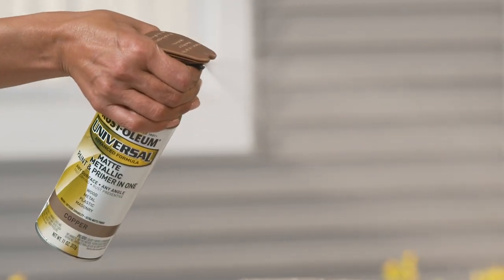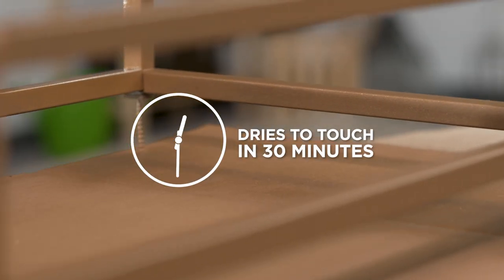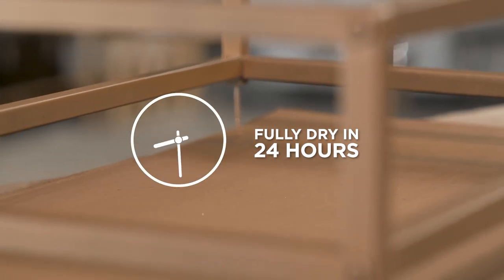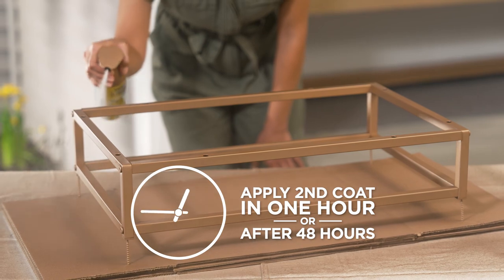It is recommended to apply two or more light coats to your project. Dries to touch in 30 minutes, to handle in one hour, and is fully dry in 24 hours. Apply a second coat within one hour or after 48 hours.